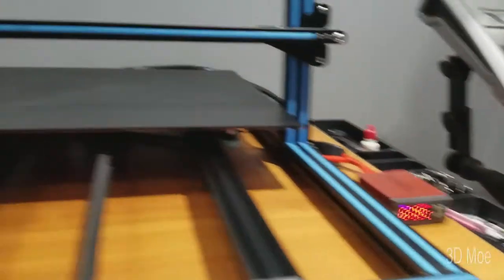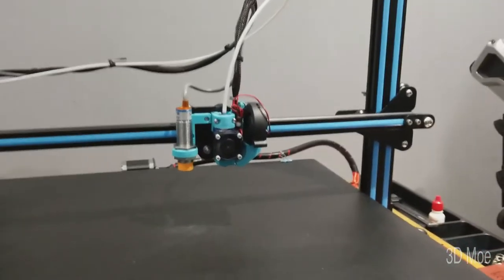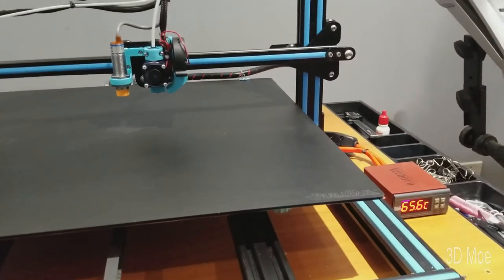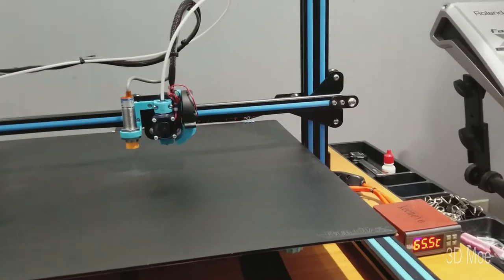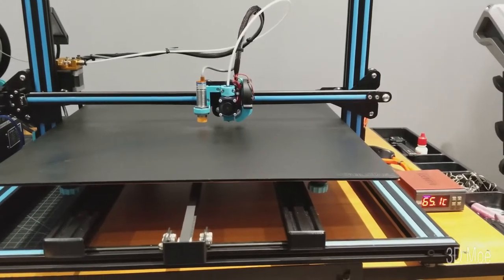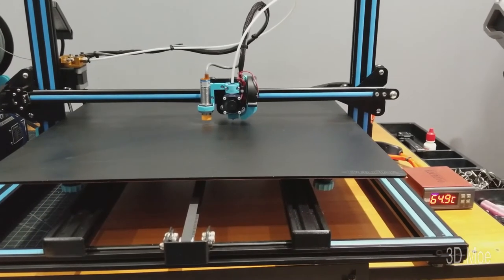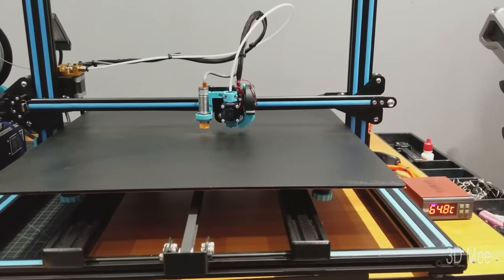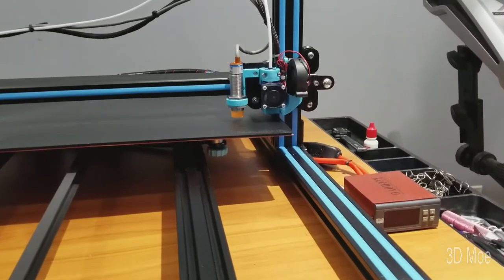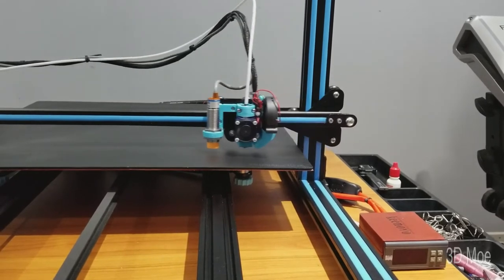As you can see, my heat bed is still on and it's starting to auto-home. Once it's done auto-homing, it'll shut the heat bed down. I'll leave my startup script in the description below. Okay, so it shut the heat bed down and it's going through the auto bed leveling process.